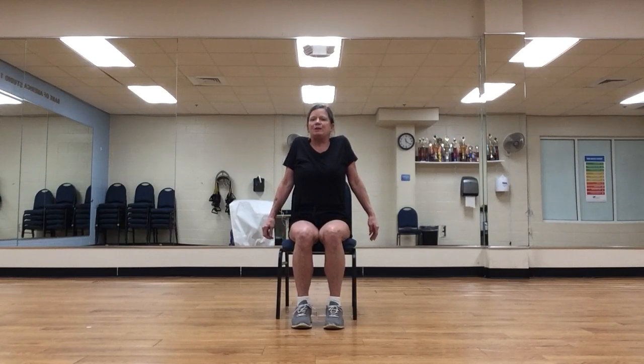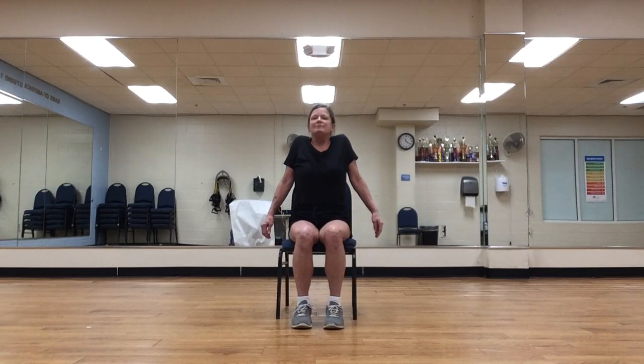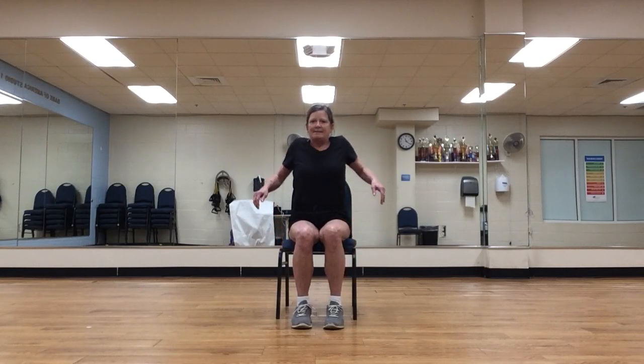Inhale. Exhale. Diaphragmatic breathing. Let's do that one more time. Inhale. And on this exhalation, relax your arms down by your side. Let's inhale — lift the shoulders up towards your ears. And exhale, press them down. Inhale. Exhale — elongate your neck. Inhale. Exhale. On this inhalation, we're going to draw the shoulders forward and up. And exhale, back and down.